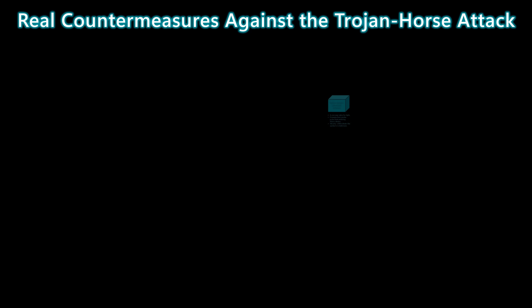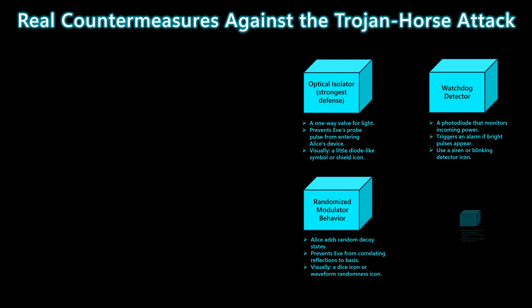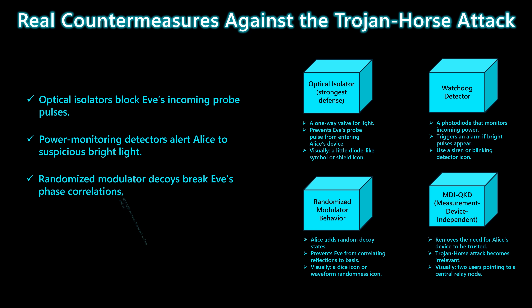So how do we defend against a Trojan Horse attack? The first line of defense is an optical isolator — essentially a one-way valve for light — that blocks Eve's incoming probe pulses before they ever reach Alice's hardware. Next, power monitoring or watchdog detectors watch for unusual spikes in brightness; if Eve tries to inject a strong pulse, Alice can immediately shut the system down. A more advanced approach is to randomize the modulator's behavior by adding decoy states, which breaks the clean phase correlation that Eve relies on to learn the basis. Finally, protocols like measurement-device-independent QKD remove this attack surface entirely by taking Alice's device out of the trust model.